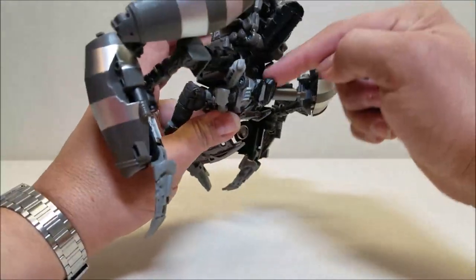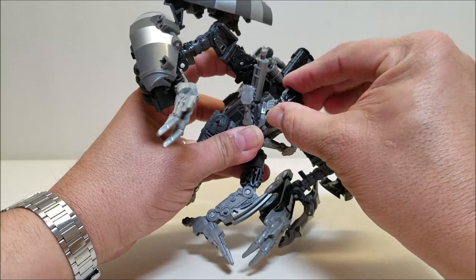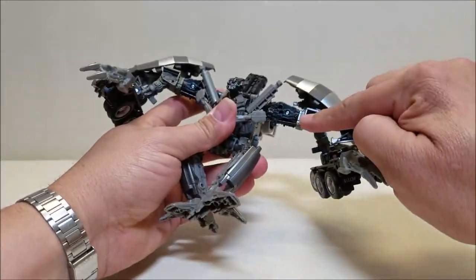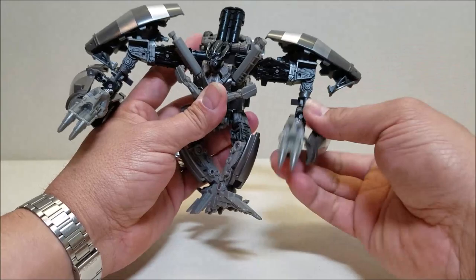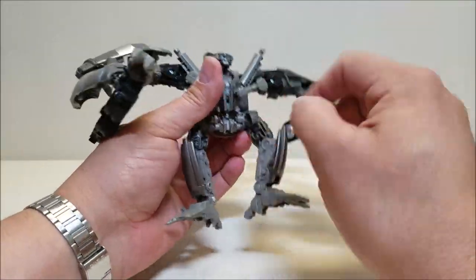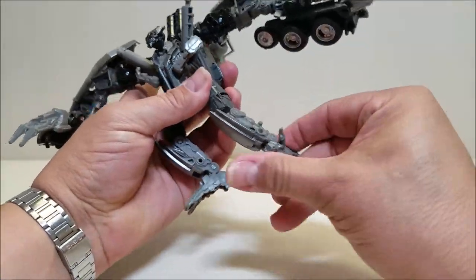Articulation: the head is on a hinge at the base so it can go up and down for transformation, and the front is also on a ball joint so he can look around and up and down. The shoulders can go up and down, forward and backwards, with rotation on the outside and another hinge for further range. At the elbow, there's a forearm rotation and a bend. The hands go up and down a little. Nothing at the waist. The hips go forward, backwards, and in and out. Thighs have rotation, knees can bend, and the legs can go that far.